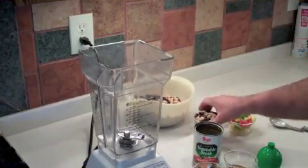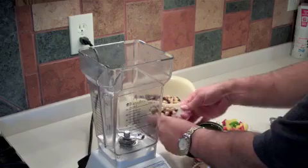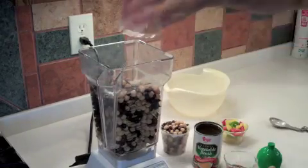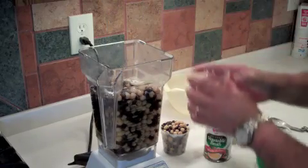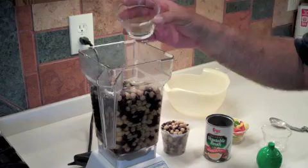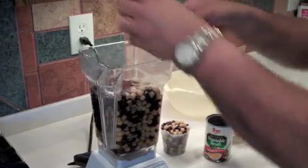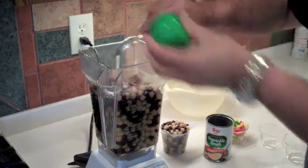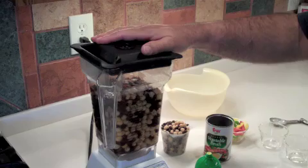I have my rinsed beans now, and I'm reserving about a cup of the bean mixture and the bell pepper for a last-minute surprise. So we just put in the beans, add the garlic, the stock, and we have one tablespoon of chili powder, a teaspoon of onion powder, and a teaspoon of cumin. That goes in. Then we're going to add a tablespoon and a half of lime juice. We put the lid on and on the Blendtec we push the button that says soup.